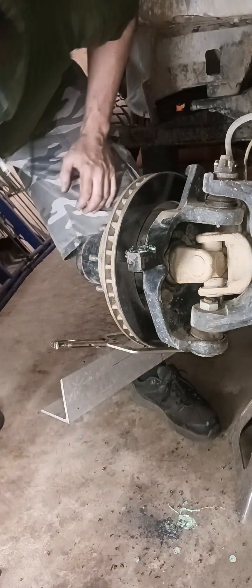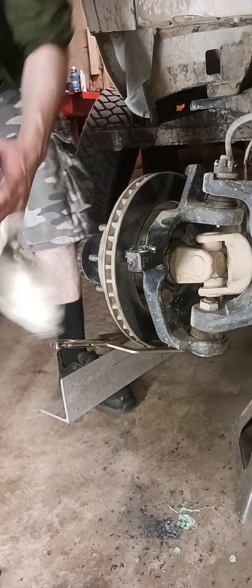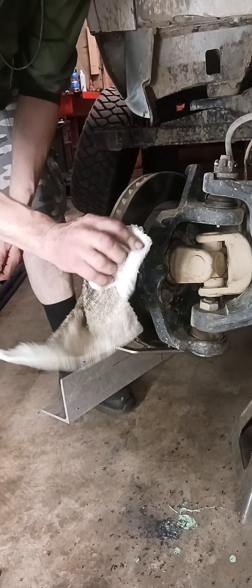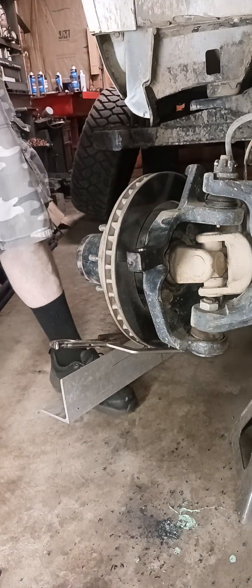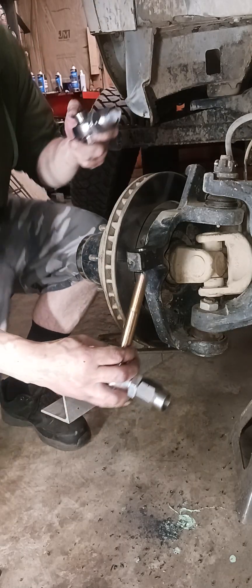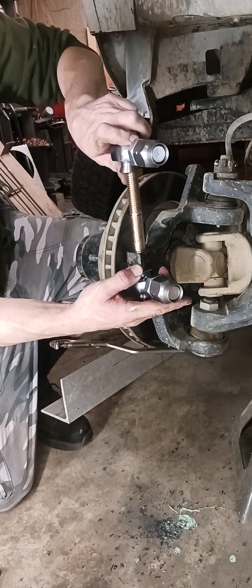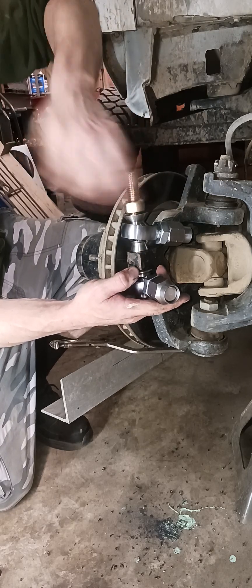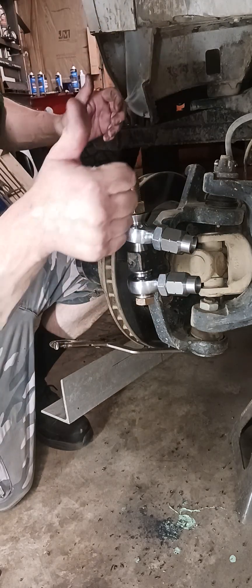We're through! A reamer would have been way easier — probably done in about 15 seconds, way less violent, way more professional. But I don't have one and I don't feel like purchasing one. So here's our new solution — boom boom boom, Bob's your machinist.